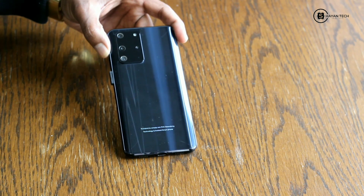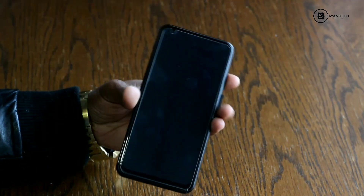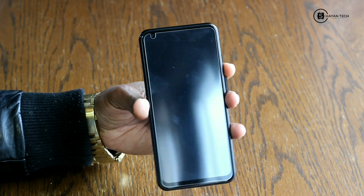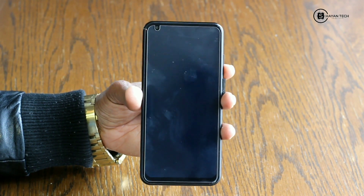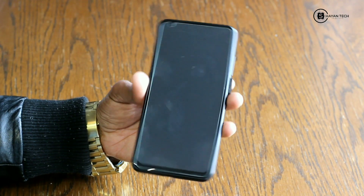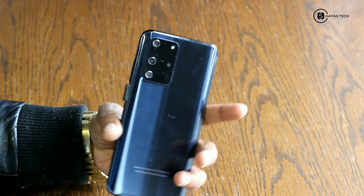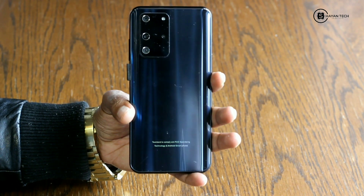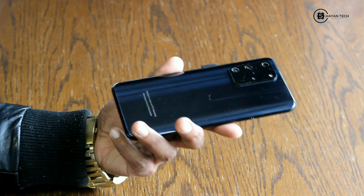The mobile looks like this — it's all screen. It's protected from the company where I purchased it. I actually purchased this from AliExpress. On the back side it's looking very good, like a Note 20 Chinese brand, and it looks good.